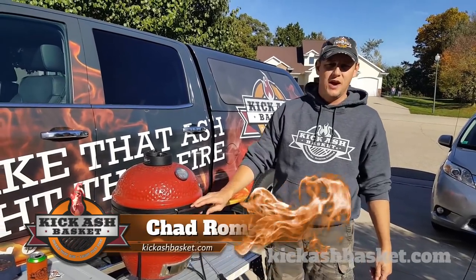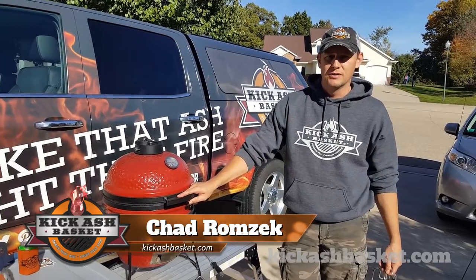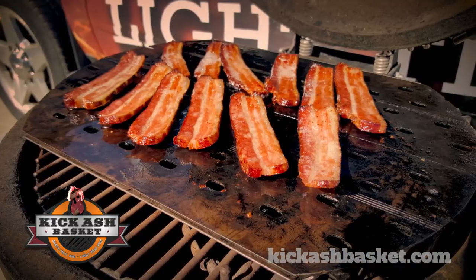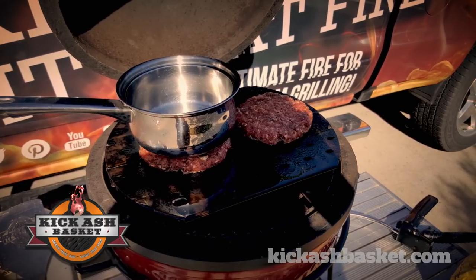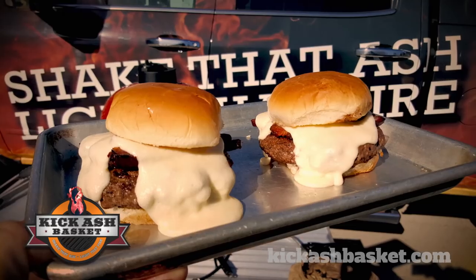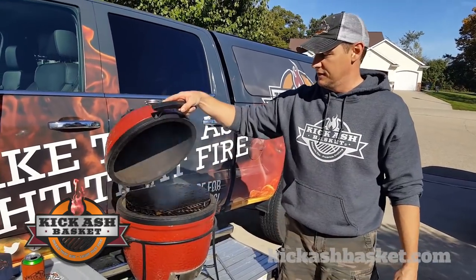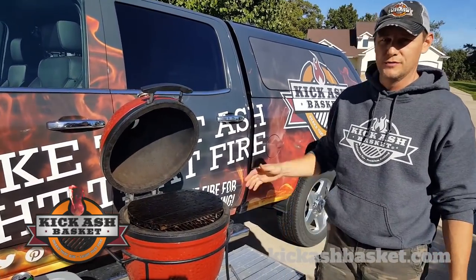Hey guys, Chad Ramczuk here with Kick-Ass Basket. Just had another awesome Tailgate Tuesday where I made some Smash Burgers on the grill grates — flipped them upside down and made these Smash Burgers.